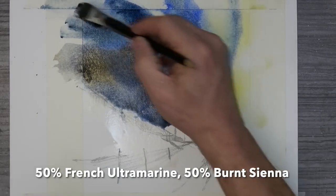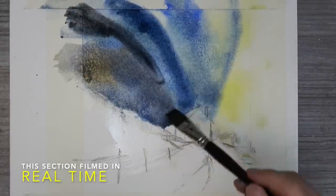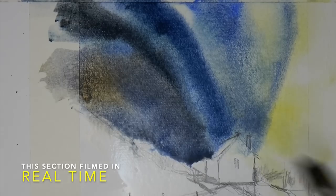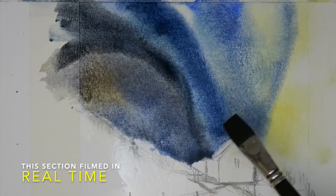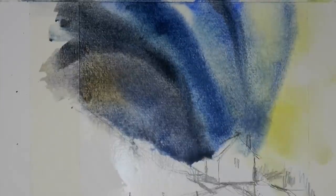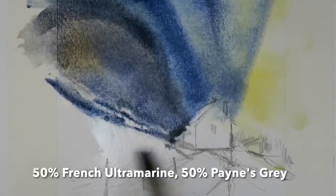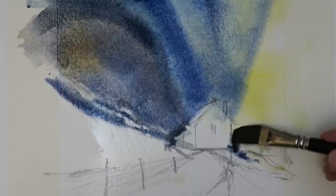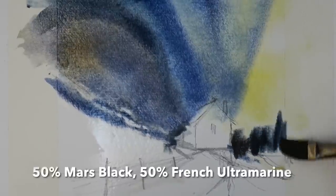Here is that lovely Mars black, which will granulate as it dries into a beautiful speckled texture, especially on rough paper. Next, for the bank and the distant trees, I'm letting them all mix wet-in-wet to get lots of atmospheric soft edges — lost and found edges, as they're often called.